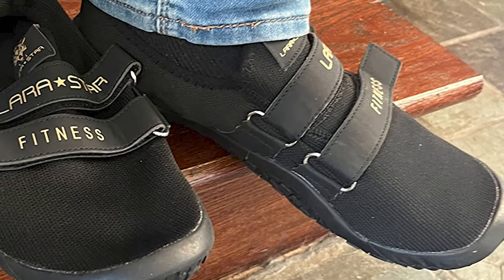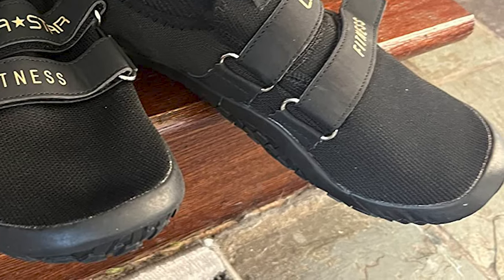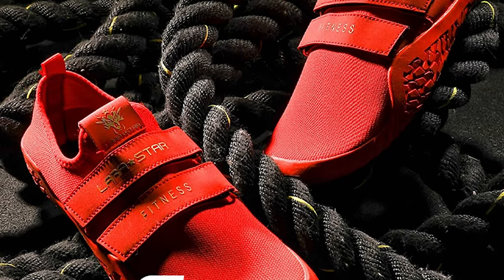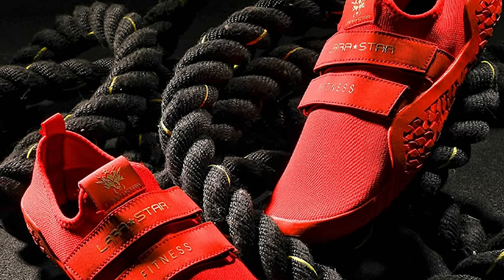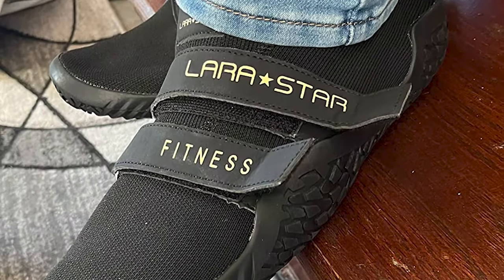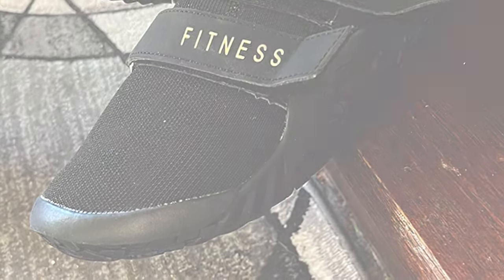We provide you with the best powerlifting footwear. The upper is made of top knitting technology and the top material makes you feel like you're lifting. The sole has excellent grip, and the double straps provide you with the security of lateral support. Sock-like upper for comfort and breathability, and aggressive rubber bottom for grip in any direction.